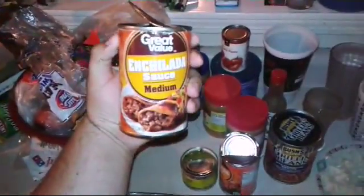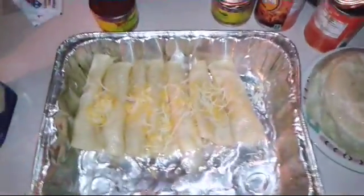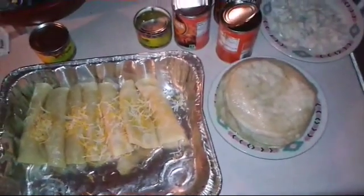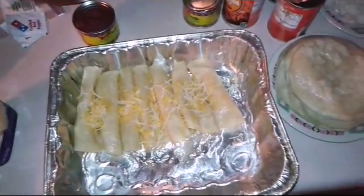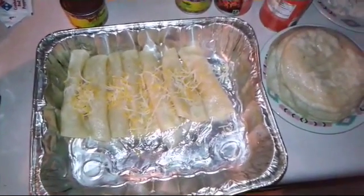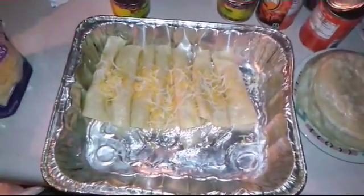You'll need some shredded cheese, enchilada sauce, diced onions, and jalapeños. It all depends on what you prefer — if you like onions on your enchiladas, add them; if not, leave them out. Some people also add fresh tomatoes, black olives, garlic, tomato paste, or other tomato-based condiments. This is just the recipe I prefer.